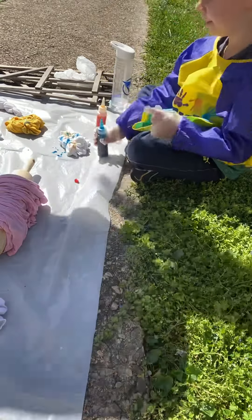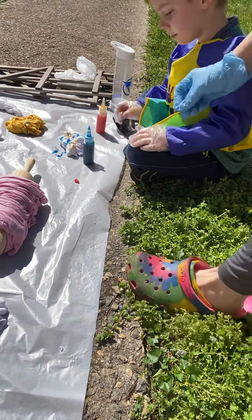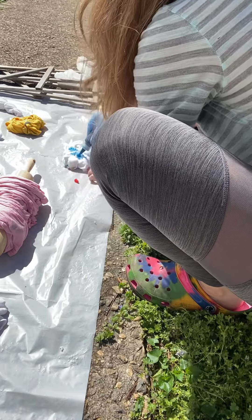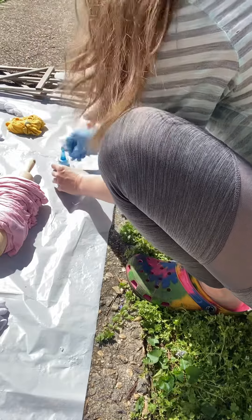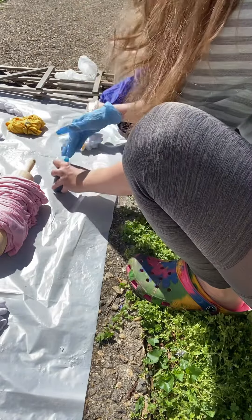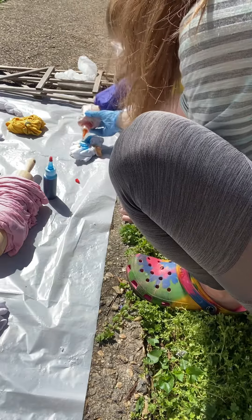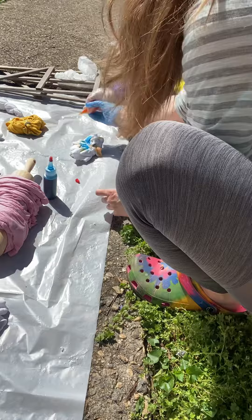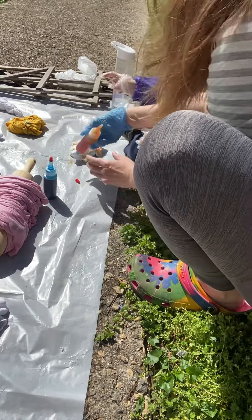There you go. Whoa, I'm going to fall over you. Now we've got some eyes. You've got to do this other side, too. Put your yellow over there. On the shirt, not the towel. And I did a little bit of blue and yellow. Blue and yellows.